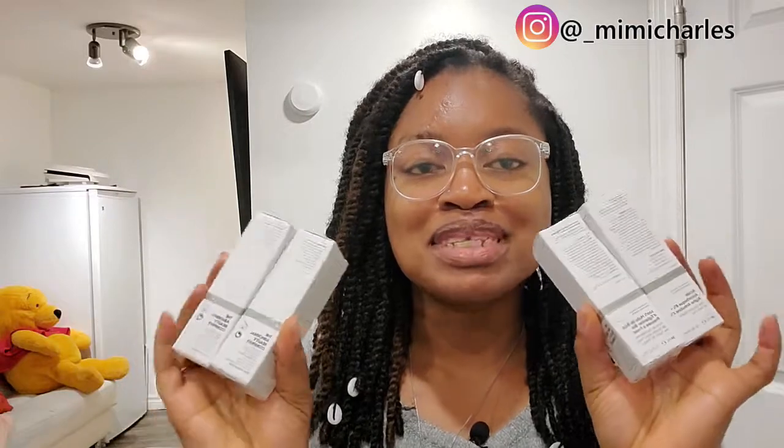That's it for my video - I hope you guys enjoyed it. If you use any of these products, please let me know in the comments. If I missed anything or you have any more pointers, I'm so new at this and I'll really appreciate any advice. If there are any other Ordinary products you recommend, please drop a comment - I'll be excited to read and respond to all of them. Thank you so much for watching, I'll see you at the next one. If you haven't subscribed, please subscribe - help a sister grow! Love you, bye!